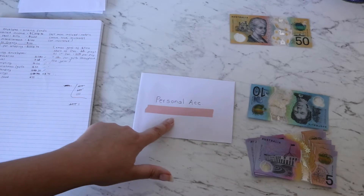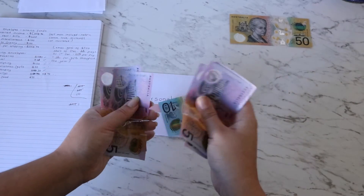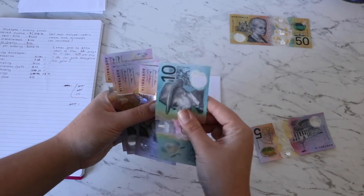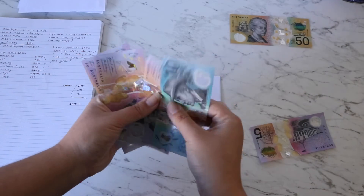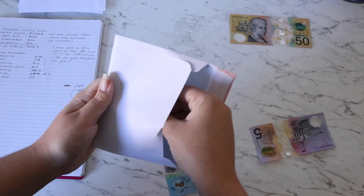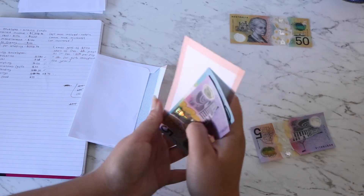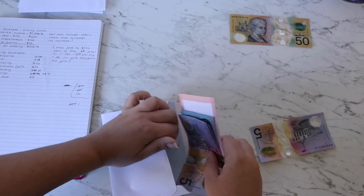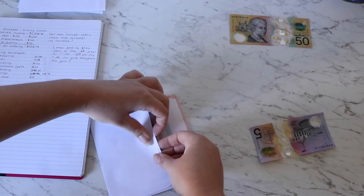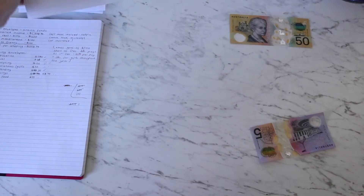The personal account envelope is getting $30. I'm going to try my hardest not to touch this $30 at all so that next fortnight it actually builds up a bit when I add to it. I'm very excited about that as well.